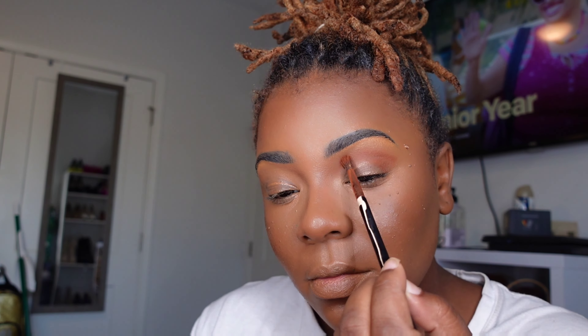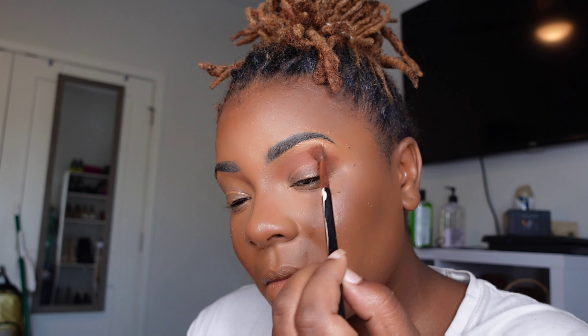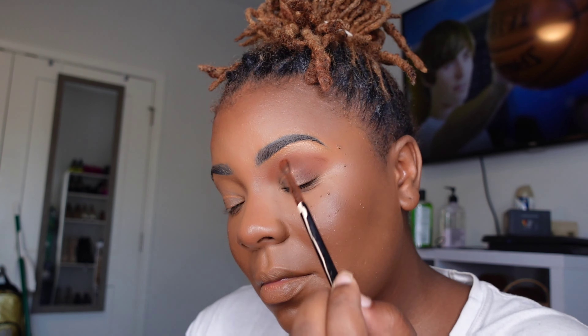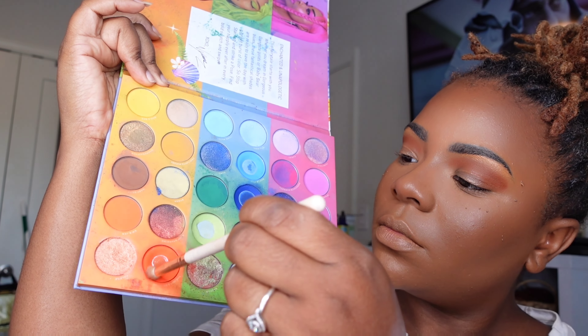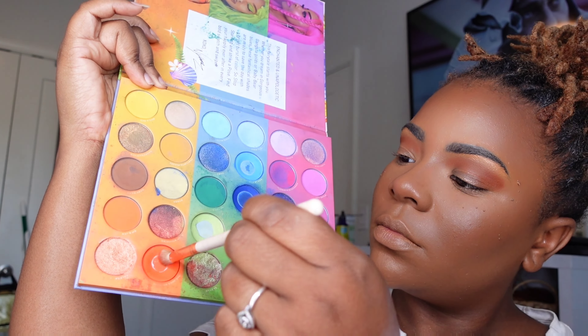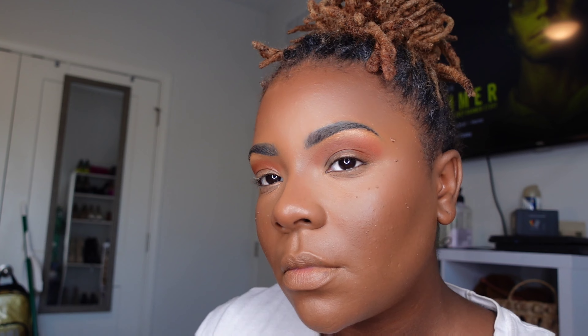Now, some of my eyeshadow looks you will notice that I don't overblend, and that is because I want the look to be very bold and stand out. This is giving more fall glam, so we want to make sure that blending is very successful for this look to really come through to create a light fall look, although we are doing a creative look along with that. Just take your time and blend everything out and get it to look nice and smooth all around the eyelid area.